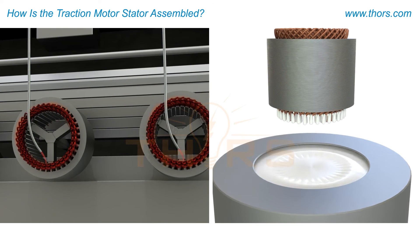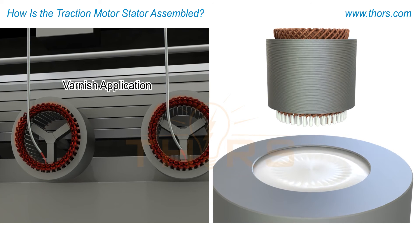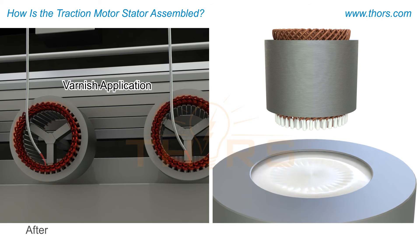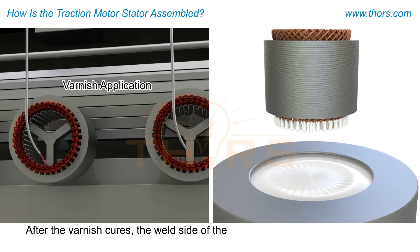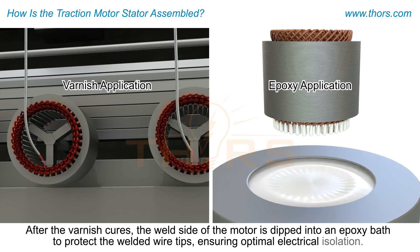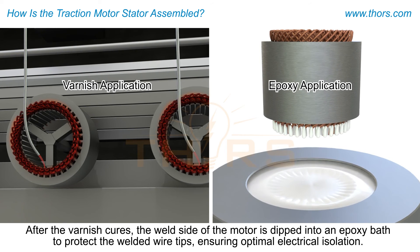Next, the connection ring and neutral bar are assembled before a varnish is applied to the copper wires to protect them. After the varnish cures, the weld side of the motor is dipped into an epoxy bath to protect the welded wire tips, ensuring optimal electrical isolation.